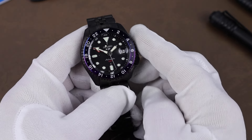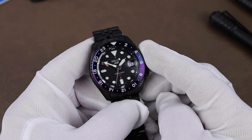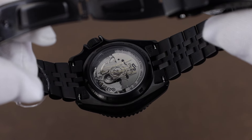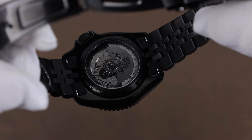The movement is the hacking and hand-winding 4R34. It's visible through the display case back. It's kind of hard to photograph, but Yuto's signature is on the crystal in gold. It's really thin though, so it doesn't really obscure the visibility of the movement.